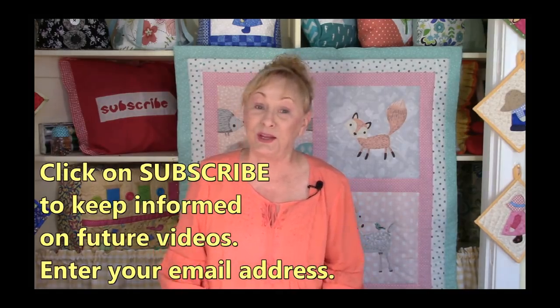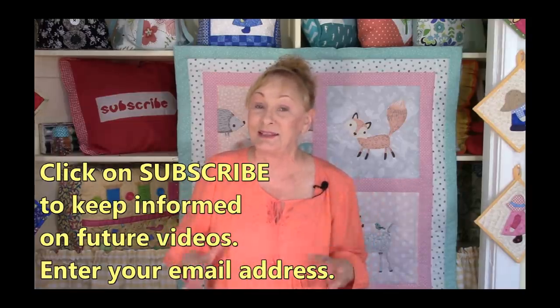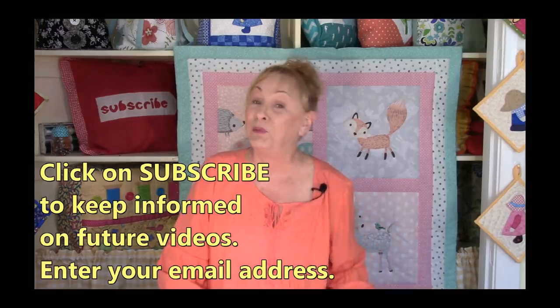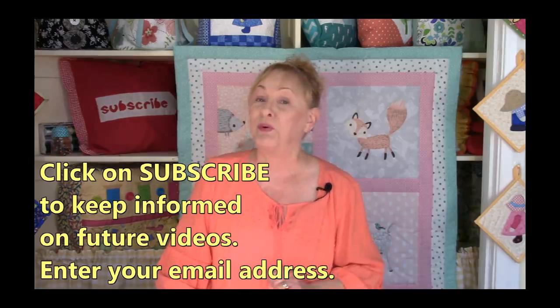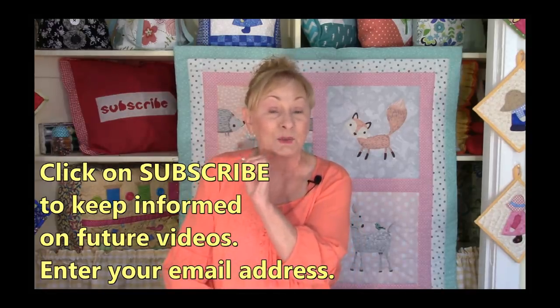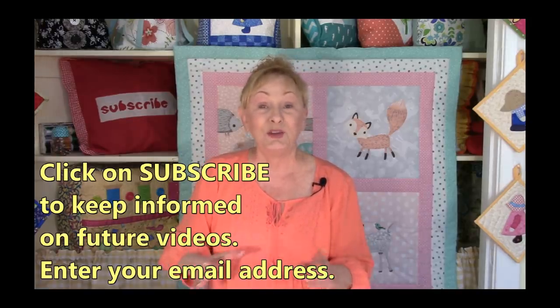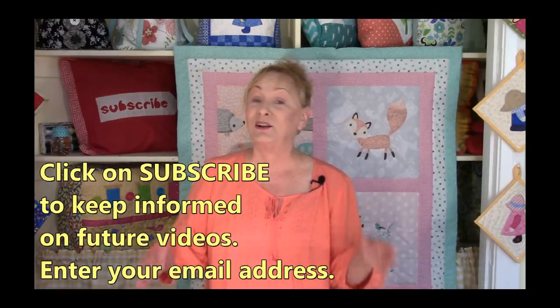I hope you decide to try this baby quilt — it's a lot of fun, you will learn a lot, and it really is a cute quilt that makes a wonderful gift for a little baby. If you want to keep informed on all future videos from the Sewing Room channel, click on one of the subscribe buttons — there's a red one in the lower right-hand corner, and a round picture of my face in the upper left-hand corner. YouTube will prompt you for your email address. Also click on the bell icon next to it to make sure you get notifications. I'm Cheryl, and I'm so glad you came to my sewing room — happy sewing!